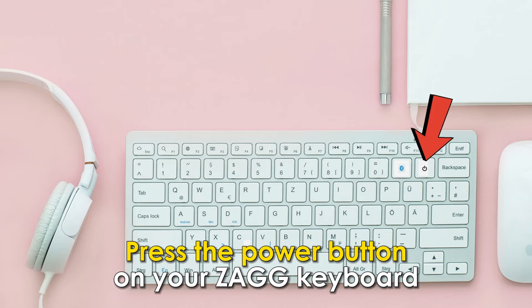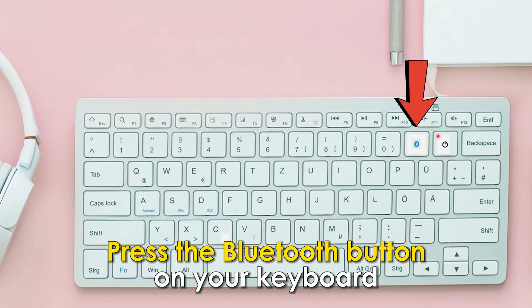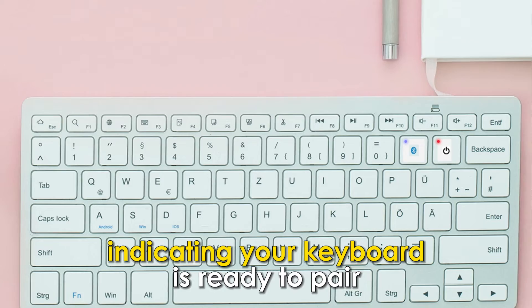Press the power button on your Zag Keyboard. A red light will turn on, indicating the keyboard is on. Press the Bluetooth button on your keyboard — it's usually next to your power button. A blue light will flash, indicating your keyboard is ready to pair.